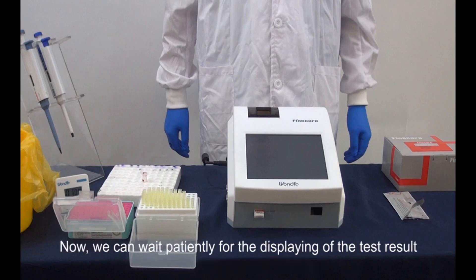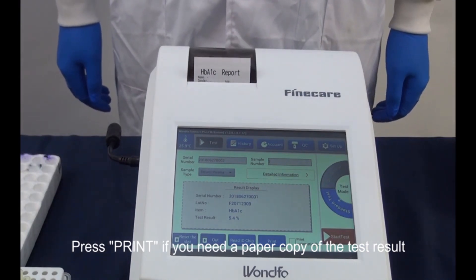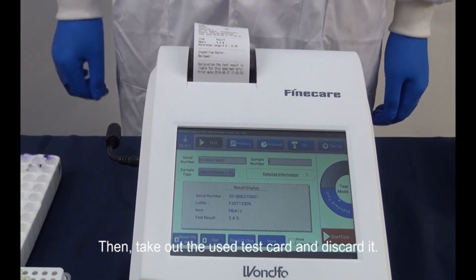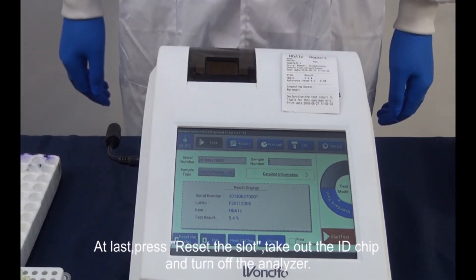Now, we can wait patiently for the displaying of the test result. Press print if you need a paper copy of the test result. Then, take out the used test card and discard it. At last, press reset the slot, take out the ID chip, and turn off the analyzer.